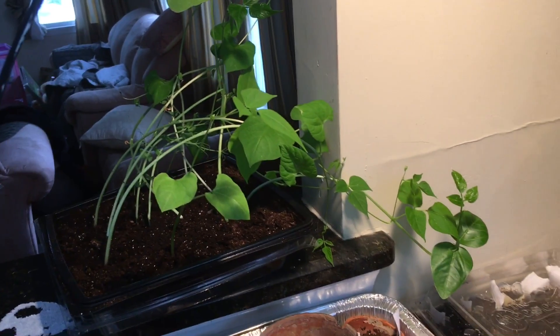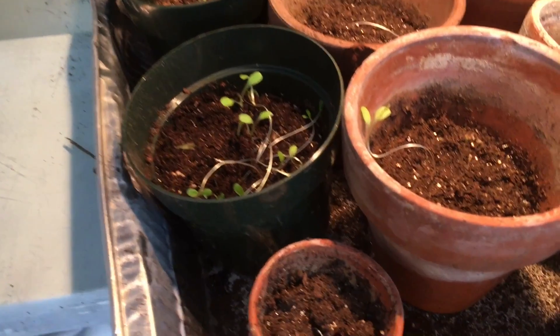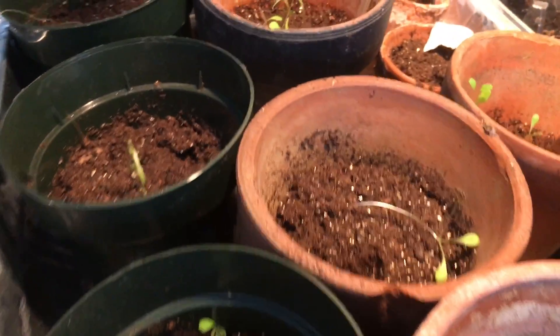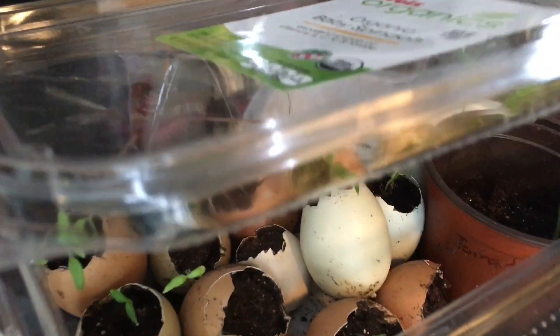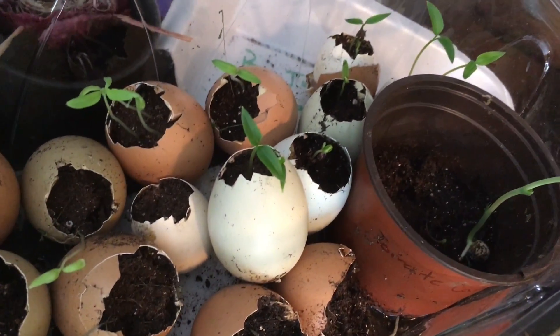And as you can see, we have many, many plants. And here are some of them. Some of them didn't grow that well. Here's ours here. These egg ones did not — these ones grew better than the other ones over there.